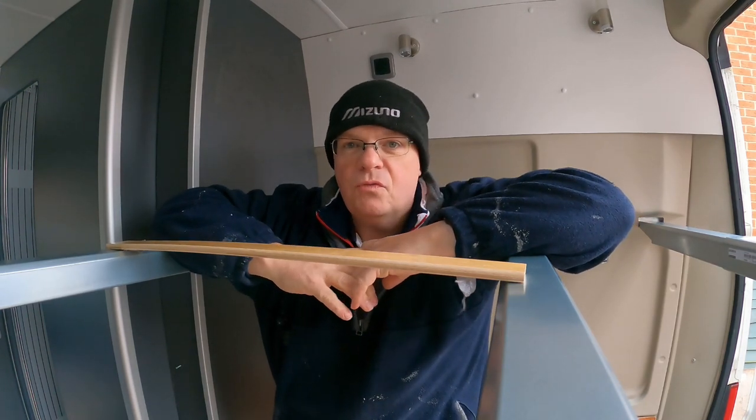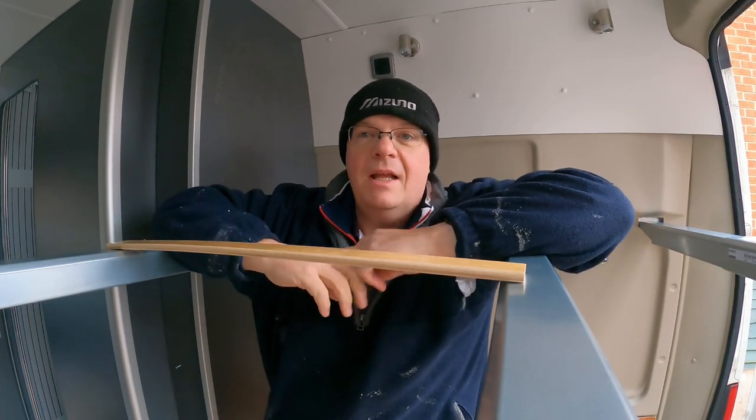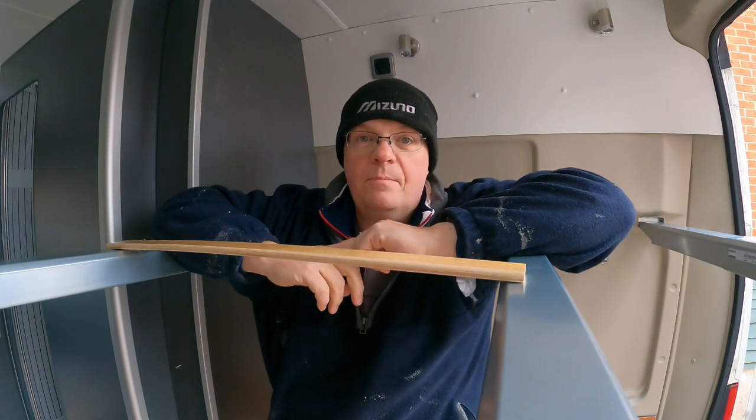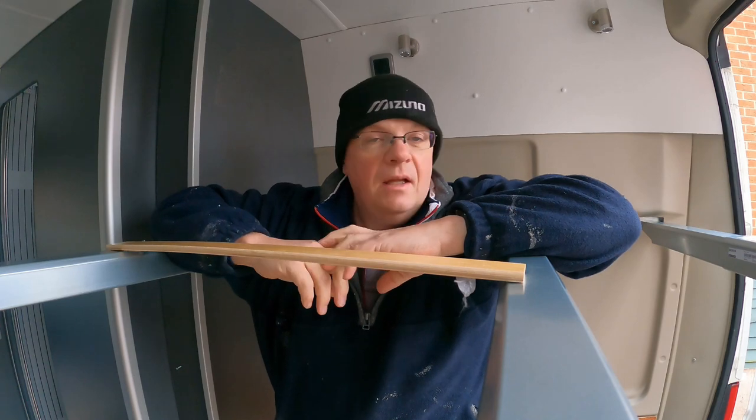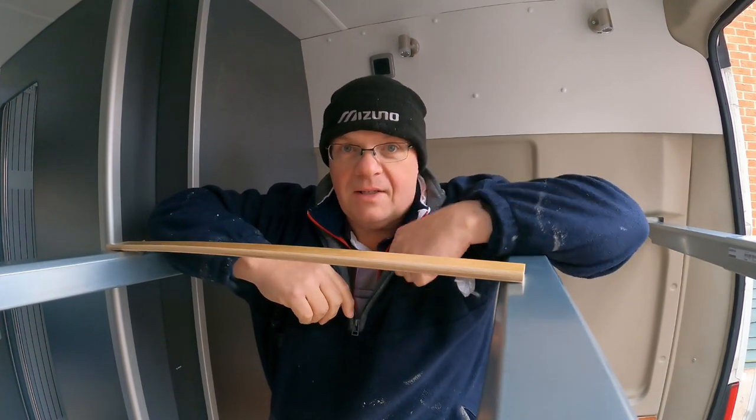Hi and welcome to the next episode in my Citroen Relay van build series. In this episode we're going to start on the bed frames and the beds and try and get that sorted out.